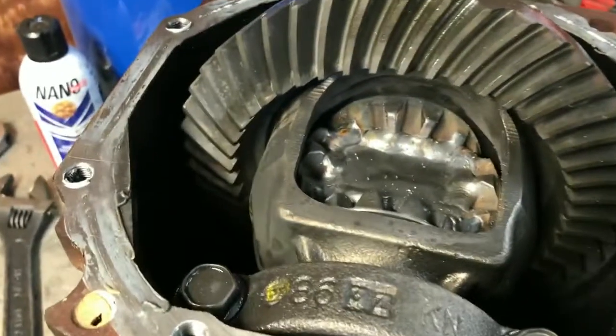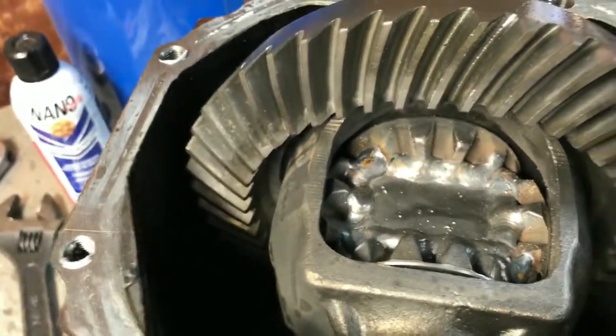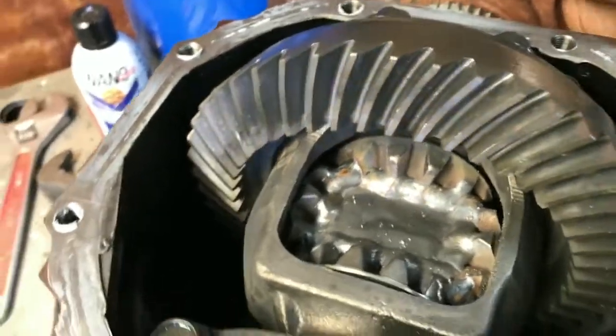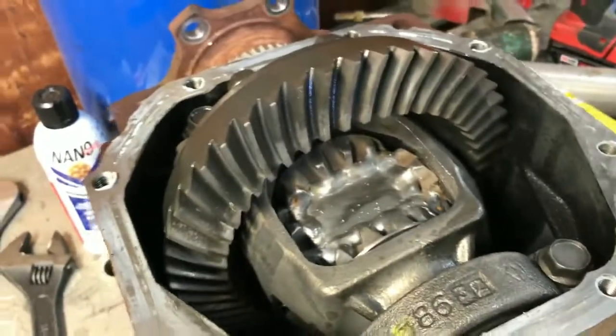Alright, well she's done. I just gotta clean her out, rinse her out with some brake clean, get it cleaned up, get the pan on it. And if he wants it, it's ready. If not, then it's ready for my car. Appreciate you watching.